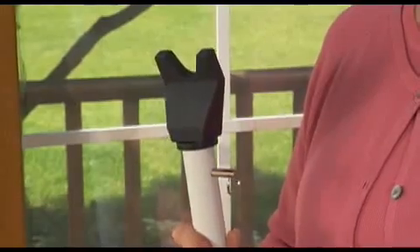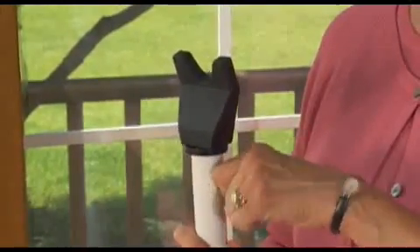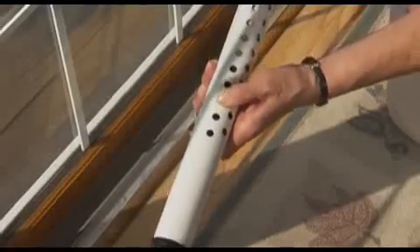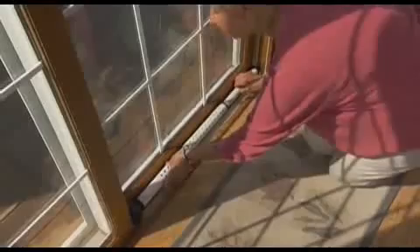Converting the door bar to protect a sliding door is as easy as pulling a pin, adjusting the length, and setting it in the sliding door jam. No tools required.